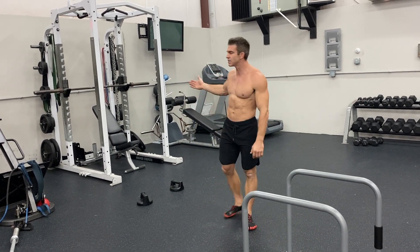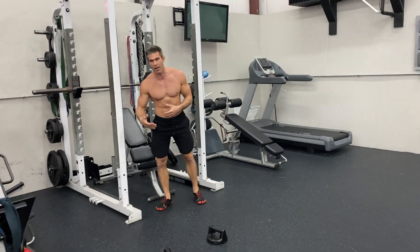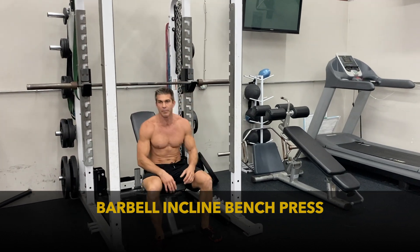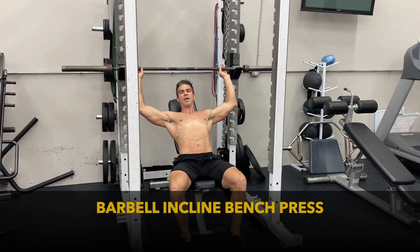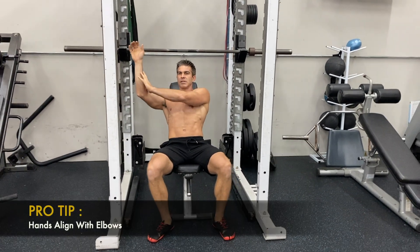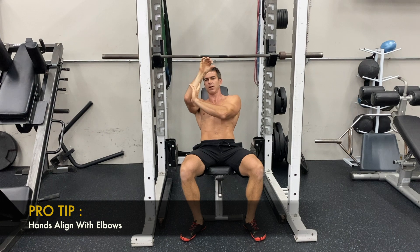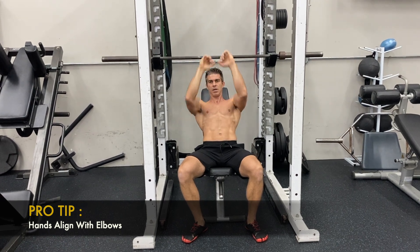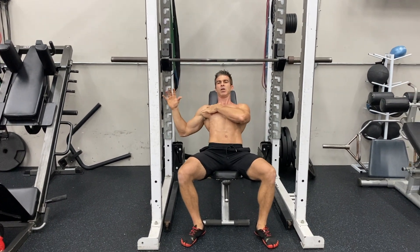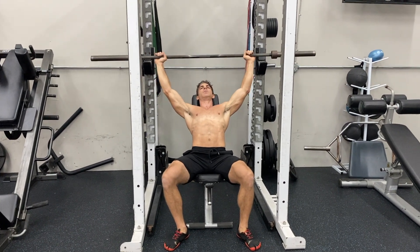So I'm gonna start off with a typical one — everyone is pretty much aware of it — but it's the barbell incline bench press, and you can do this with a dumbbell incline bench press as well. I like the dumbbells a little bit better. The biggest thing when you're gripping your barbell is you want to make sure your hands are right at your elbows or just slightly outside your elbows. You don't want to be grabbing it in close because it turns it into more of a tricep exercise than a chest exercise. So you want to get a good range of motion and a good stretch on that chest.